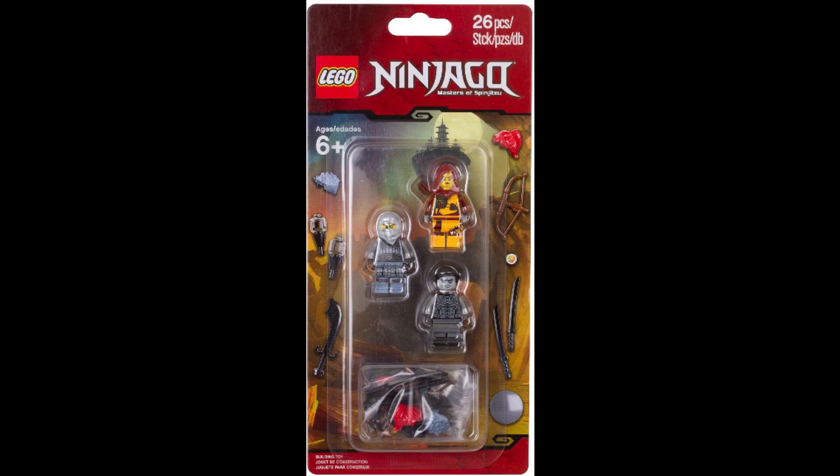It's just fantastic, has some great minifigures, great accessories, just really cool. And also if you're a Tournament of Elements fan like me, then you're really going to like it because of the minifigure selection.